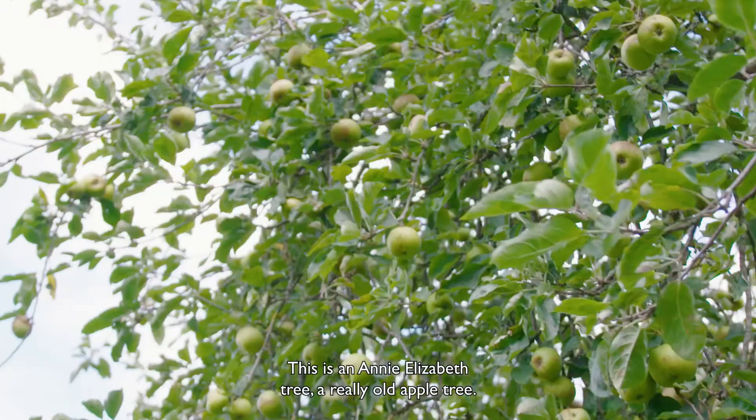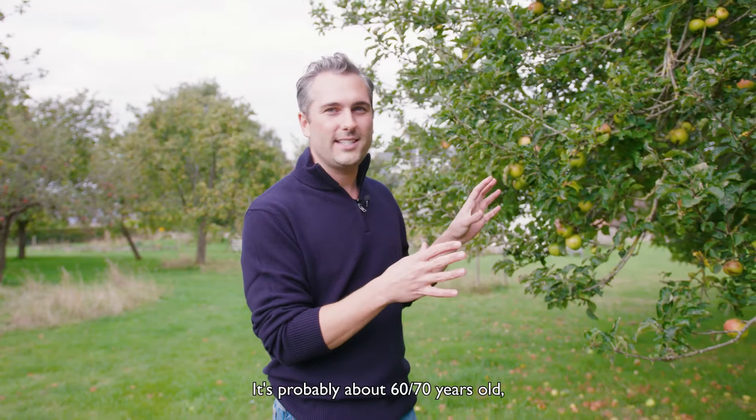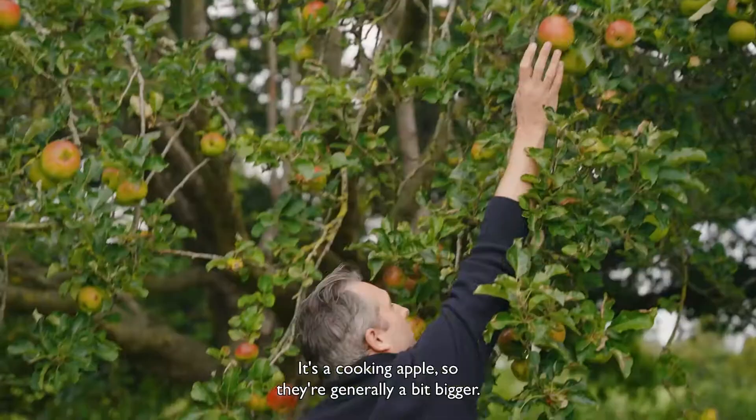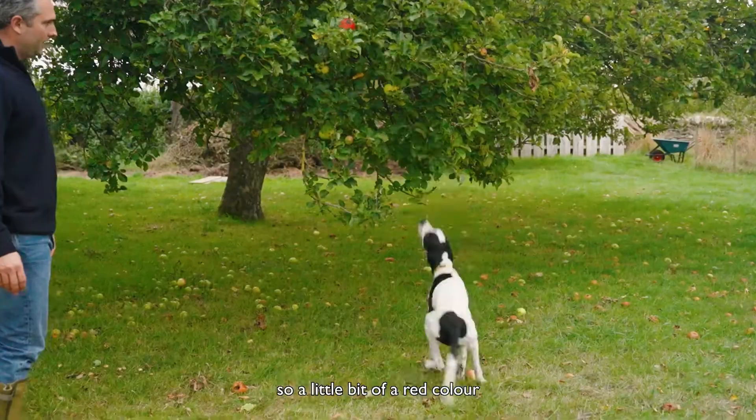This is an Annie Elizabeth tree, a really old apple tree — it's probably about 60 to 70 years old with some amazing fruit. So what we're looking for is something that is nice and big; it's a cooking apple so they're generally a bit bigger, with plenty of blush — a little bit of red colour to know that they're perfectly ripe.